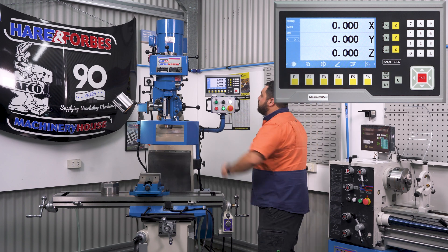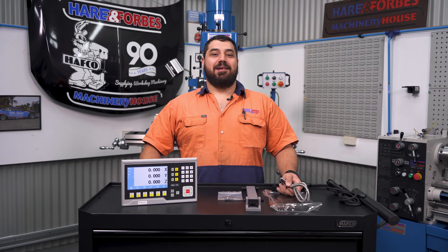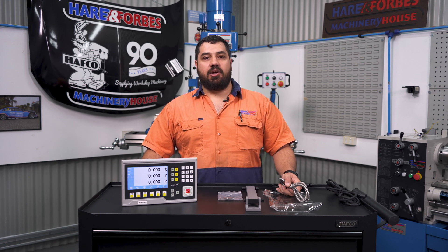Another neat feature: when taking a cut, the screen will automatically display the feed rate so you can dial in the feed and get your surface finish on point. It's backed by a warranty, and this DRO can be retrofit to just about any mill or lathe with or without an existing DRO setup.